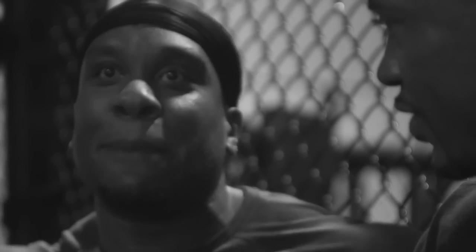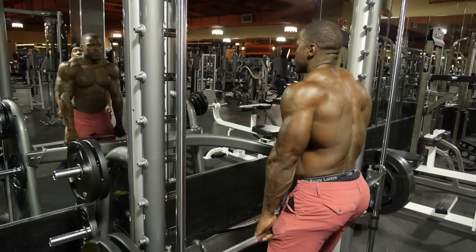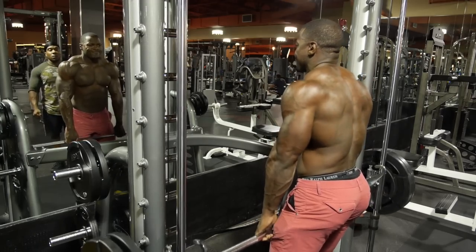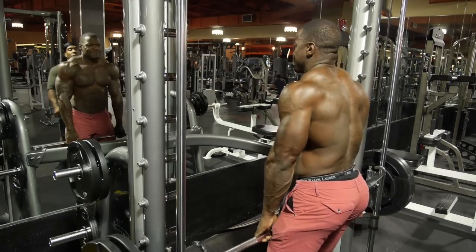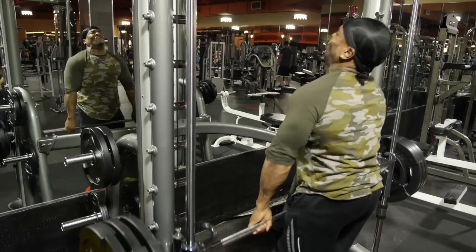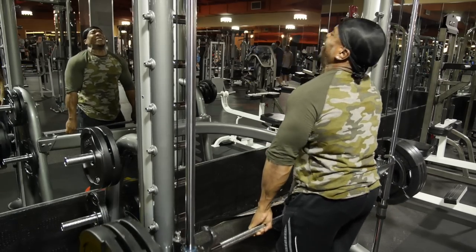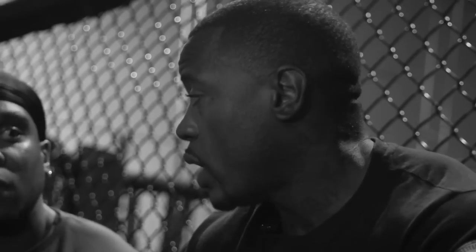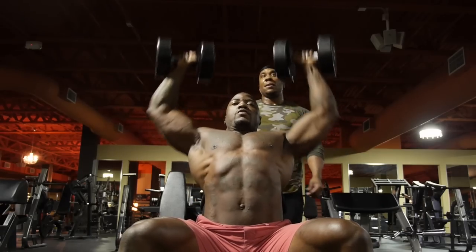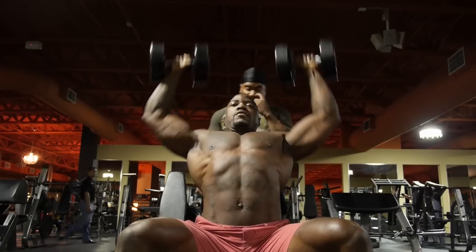Along with cable work, absolutely. Then we went to shrugs — Smith machine barbell shrugs. Our grip was pretty much non-existent at that point. I usually do dumbbell shrugs when I do shrugs. I actually have pretty big traps from boxing, so a lot of my body parts are developed from other exercises. But also, a shoulder press will handle everything with the shoulder.